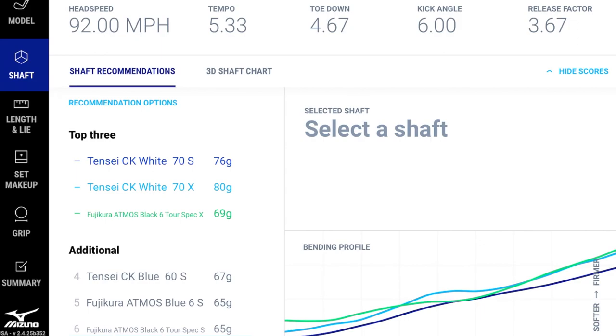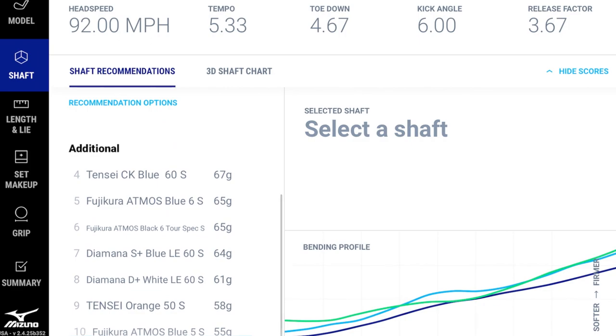The top iron and driver shaft recommendations both lean toward heavier weights based on this player's swing DNA. If a player prefers to stay in the 65-gram range, they can scroll down to find when 65-gram options first appear, or use the 'Fitter's Choice' option. Fitter's Choice lets the fitter override recommendations — for example, if someone has tendinitis and needs something softer or lighter, the fitter can select accordingly.